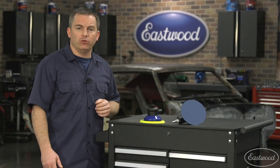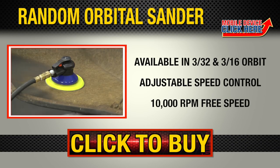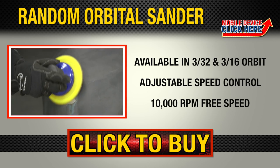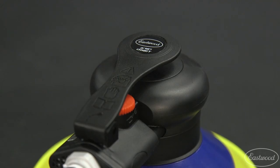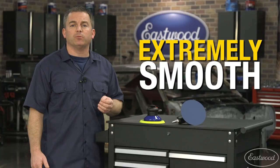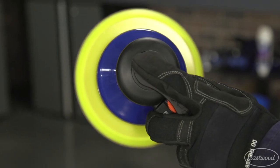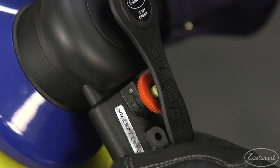If you want a true professional quality random orbital sander, you need to check out these two options from Eastwood. They both have a lightweight composite housing with an ergonomically designed handle on top, making them easy to use for long periods of time. Both units contain premium ball bearings, which means they operate very smoothly because they're very balanced. They operate at 6 CFM at 90 PSI and have a 10,000 RPM free speed with adjustable speed control to allow you to dial them in perfectly.